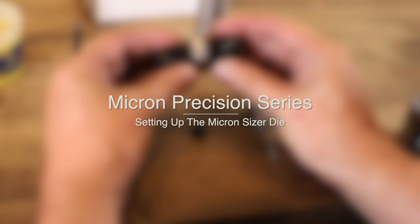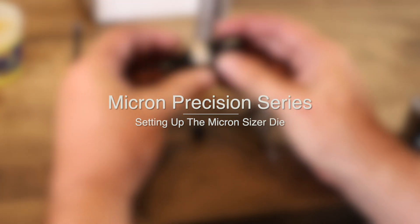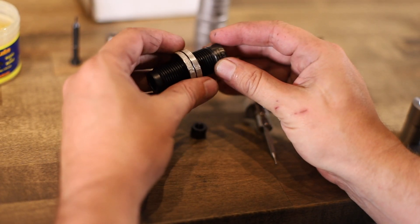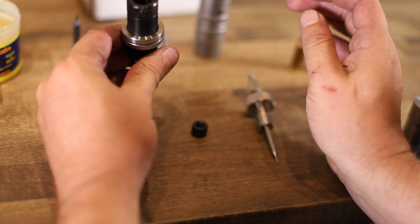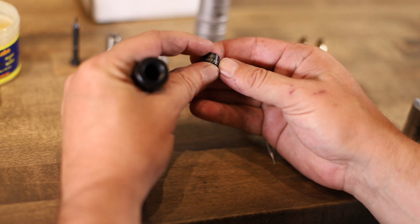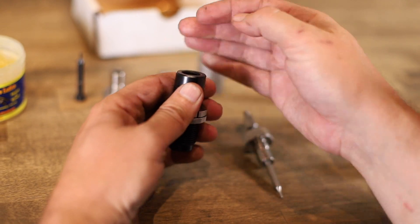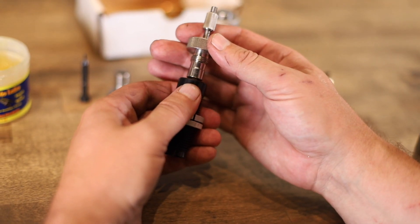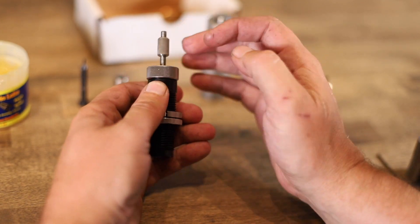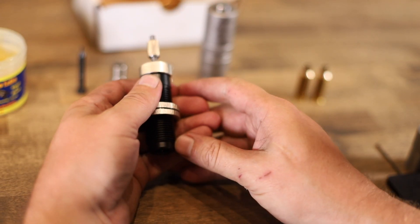Hello, this is Luke from Bolt Central. Today I'm going to show you how to set up your micron resize die. First, take your bushing and make sure you have it the correct way — for our bushings, you want the lettering readable as you slide it in. Put your bushing retainer cap on. When starting setup, make sure your decapping pin is way up so you don't bottom it out.